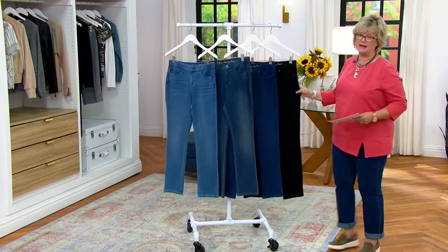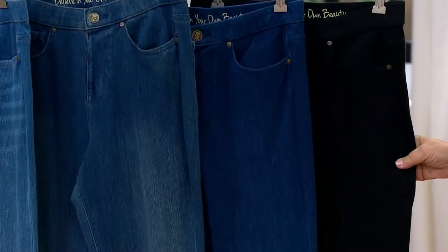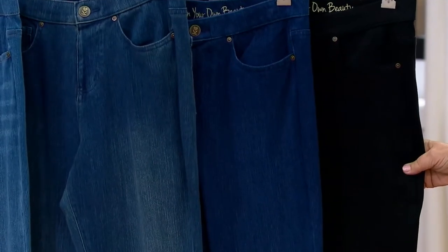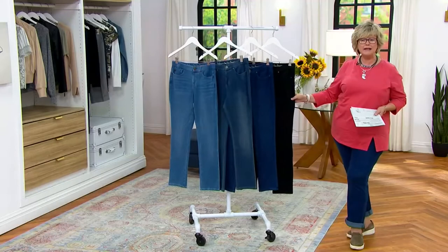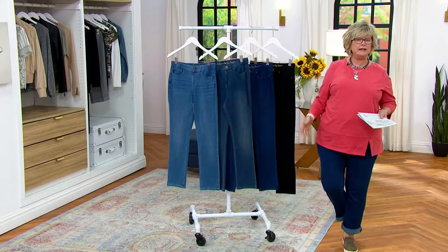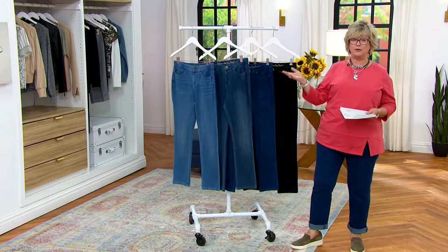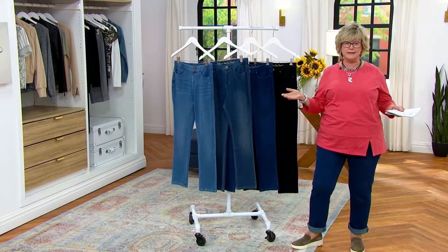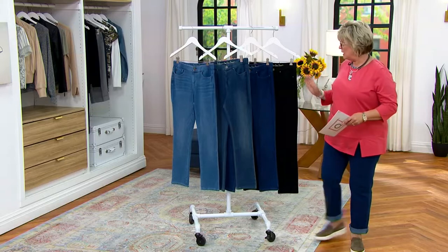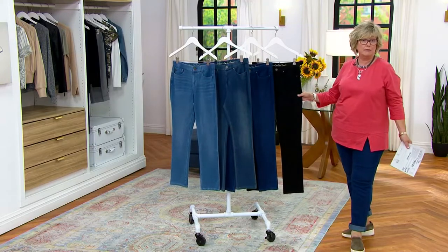This is dressed-up denim, and then your black — same thing. Absolutely gorgeous. Who wears jeans to church? Maybe you do — I do, but only these black ones. They look like slacks. I read at my church, I read at mass, I get up in front of the congregation on the podium and I read. So I have to look nice. I can't sneak in and sit in the back pew. These are gorgeous, and these are my church pants, among other things.